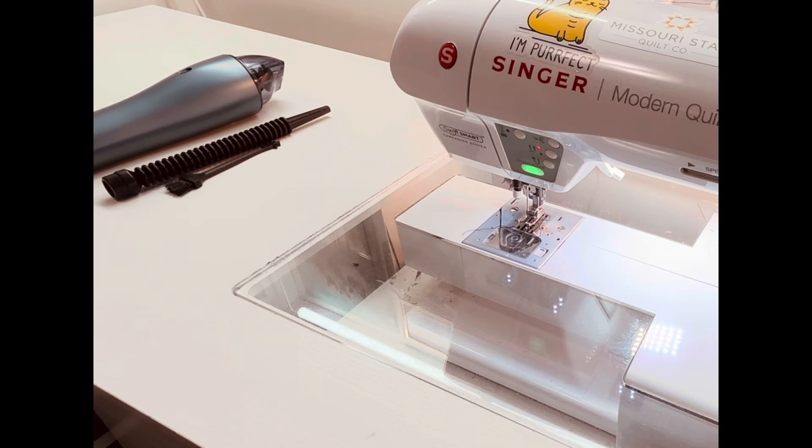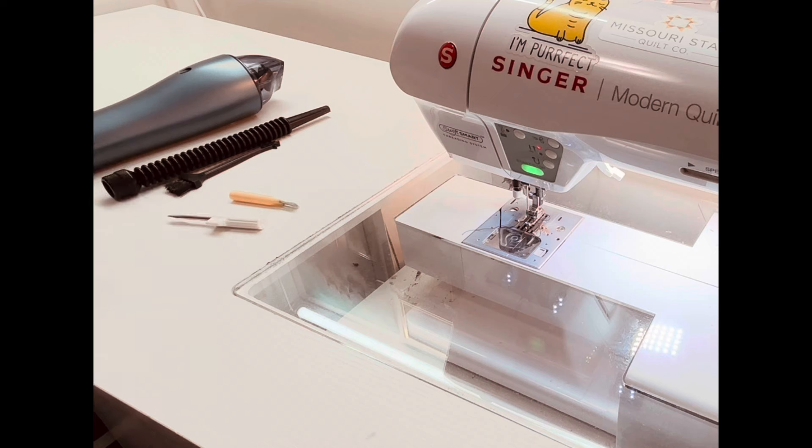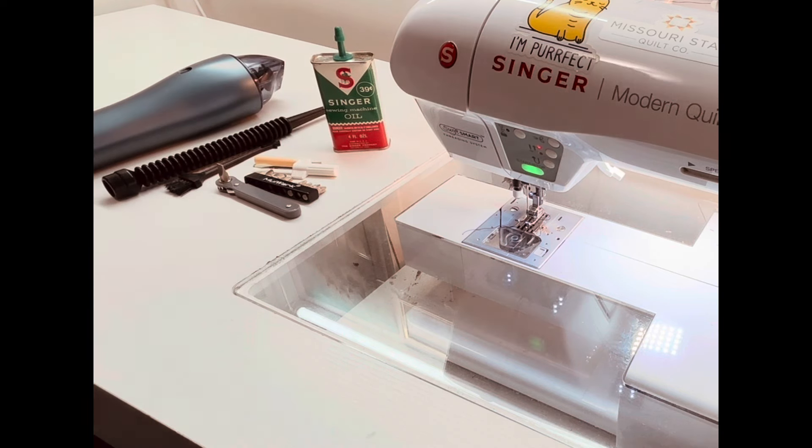The first thing you see me doing is laying out all my tools. I have a little vacuum set — I don't even know what brand it is — it has a little attachment with a nozzle. I've got a nice little mini screwdriver set that was a gift, the brush that originally came with my machine, my oil, and a couple of other little tools, and I'm ready to go.